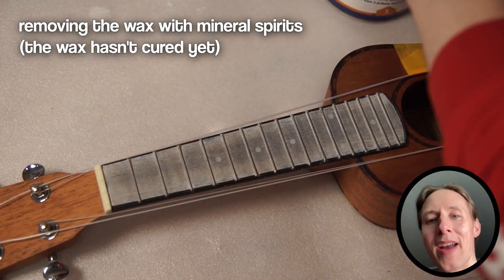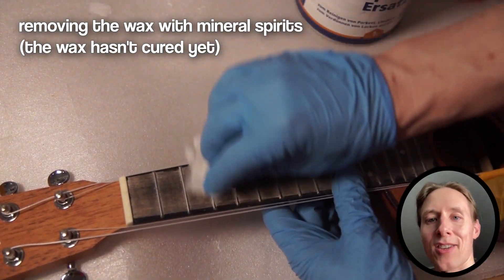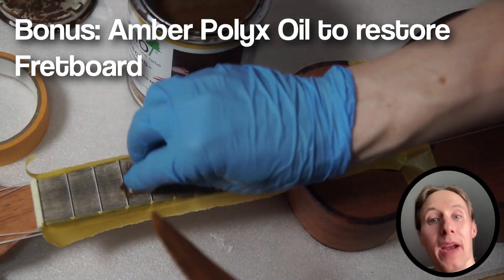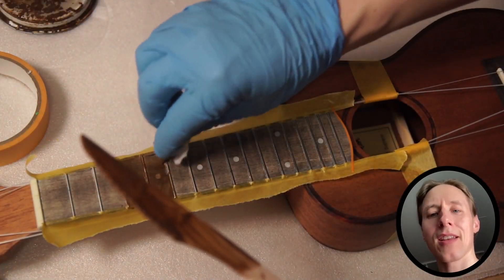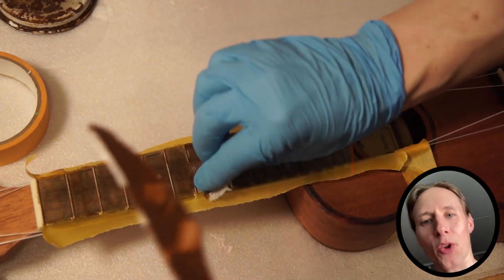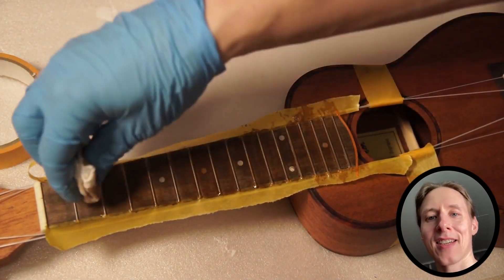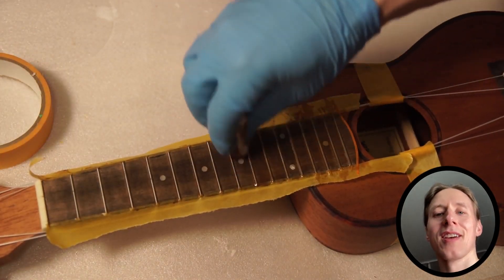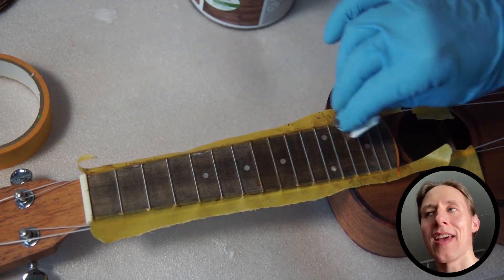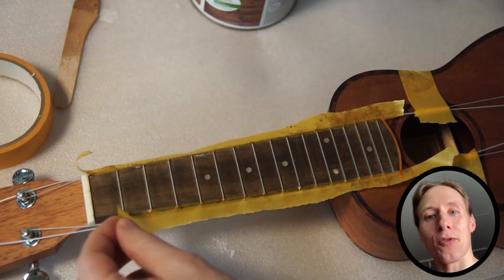Even though I bought this ukulele as a test piece, I do want to make it look nice again. So I'm applying this amber-colored hard wax oil — I think in the USA they call this product poly-ox oil or something. I've masked off again, applying some of the hard wax oil, wiping off the excess, letting it dry for 12 hours, then applying another layer. After 24 hours total cure time, it's safe to play the ukulele again.